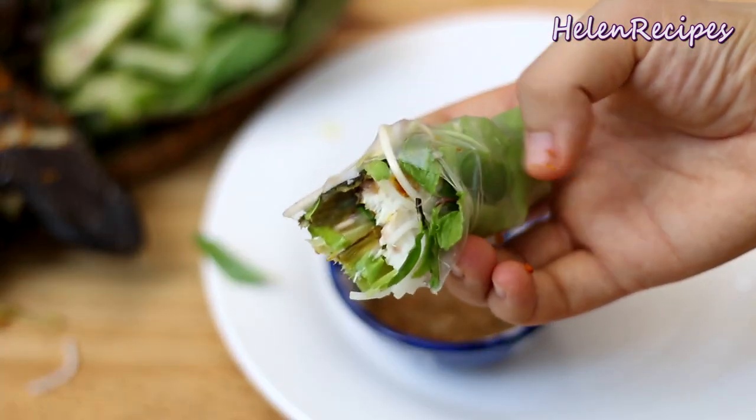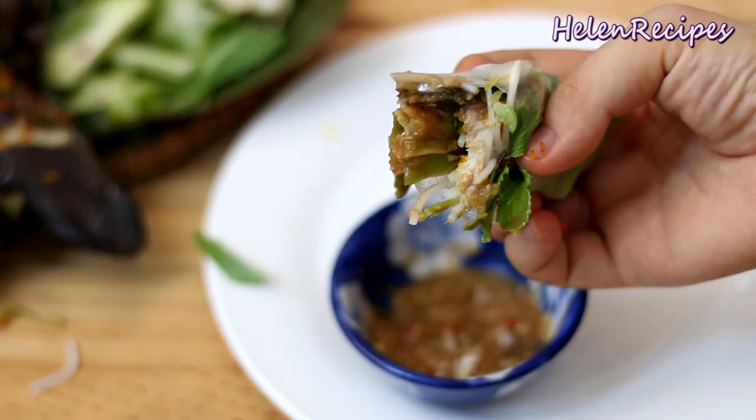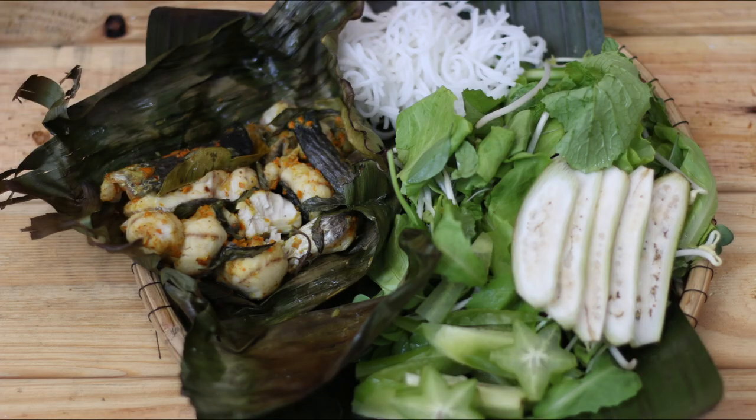Mmm, it's phenomenal! Don't forget to click like and subscribe to my channel for more delicious Vietnamese food. Thank you for watching. Bye-bye!